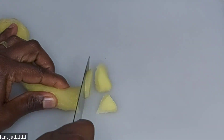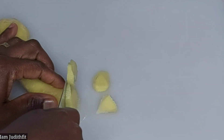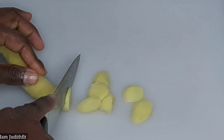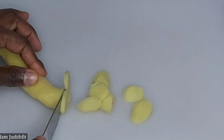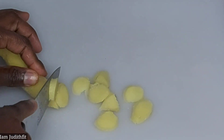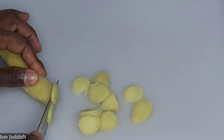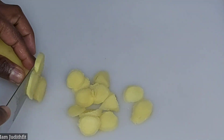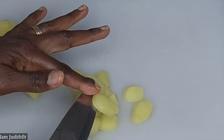So guys, the first step we'll be doing here is for me to chop my ginger. I'm just going to chop it. If you like to grate yours, you can go ahead and grate yours as well — it's still going to give you the same results. So let's sit and see what I'm going to do next.